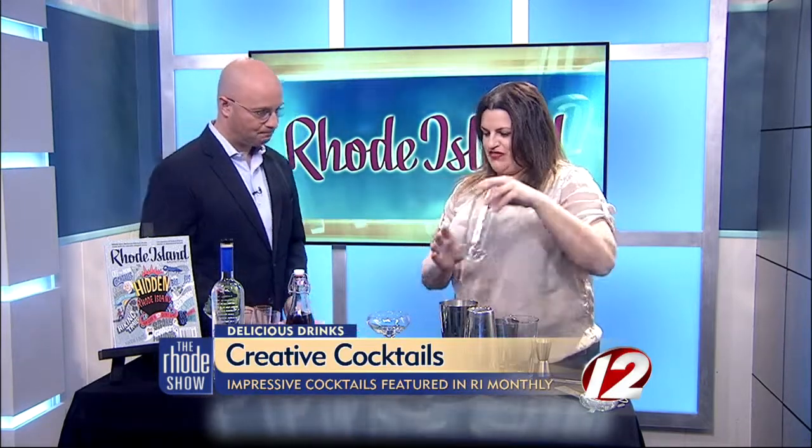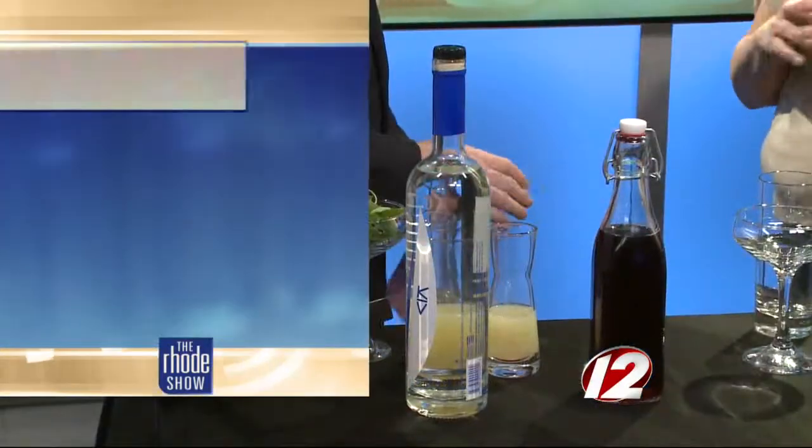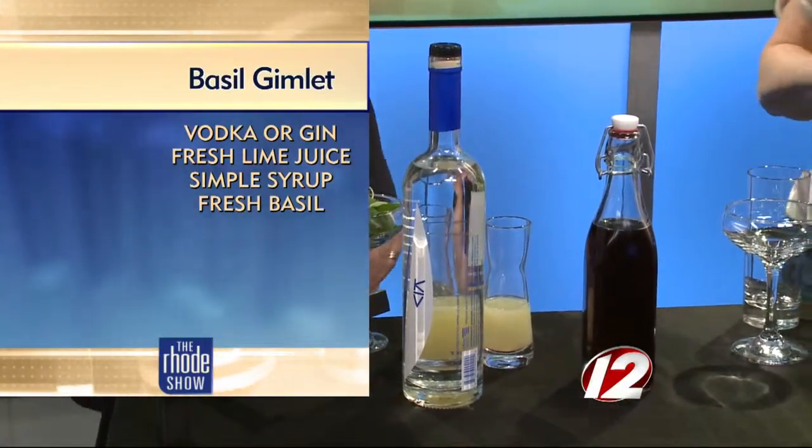So we're going to start with what we call a pomegranate shrub. It is a base of vinegar, so it's got sort of a sweet and tangy component with vodka — simple, easy vodka drinks. The vinegar itself isn't like regular vinegar — no, it's an apple cider vinegar with pomegranate juice, and we reduce it down with a little sugar.